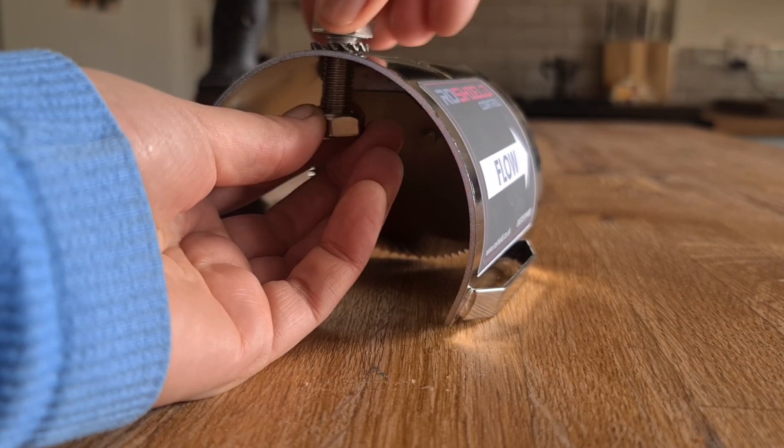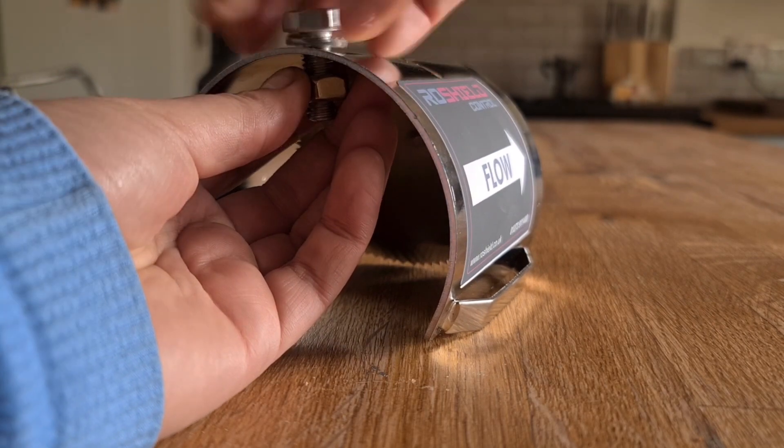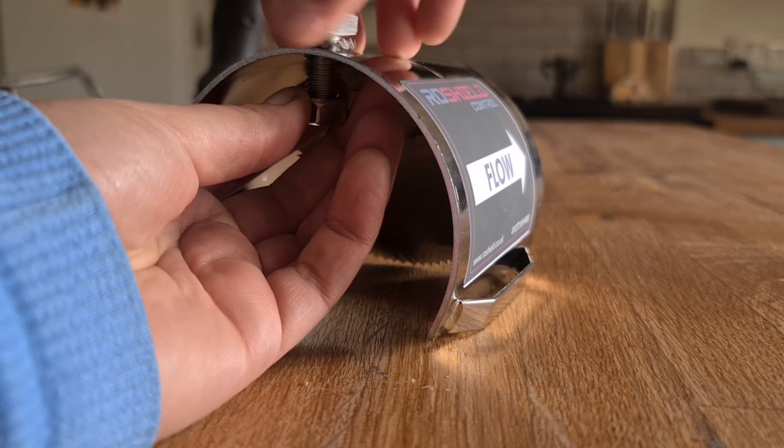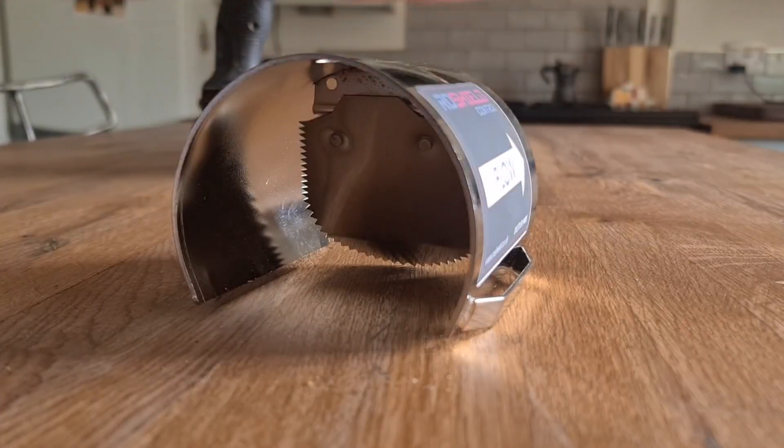It was at this point I realized I was actually screwing it on the wrong way. I looked on the box and the box informed me that I was being silly. So I unscrewed it and I put it back on the correct way.